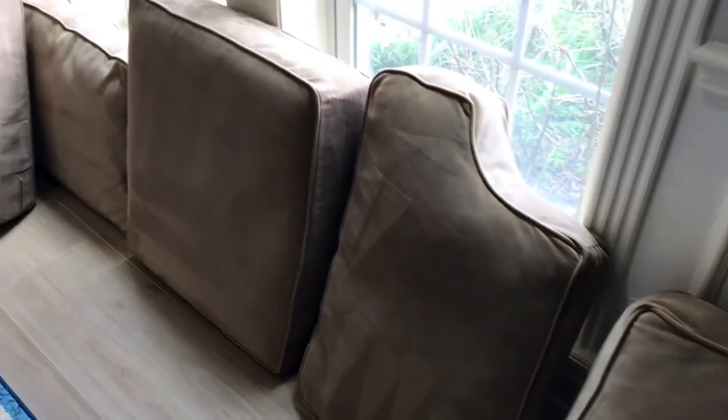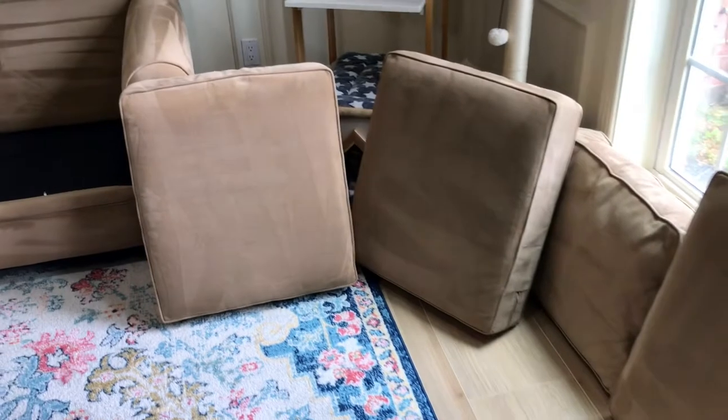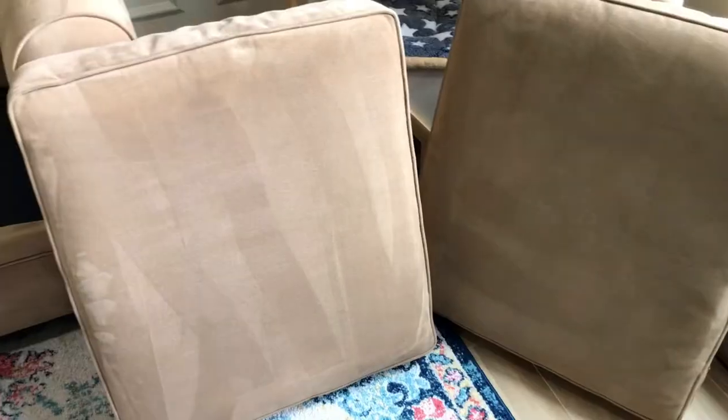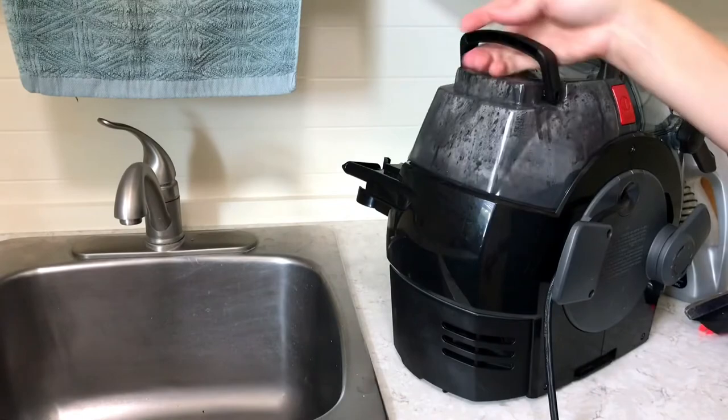After cleaning all of the couch cushions, I set them up around the room so they weren't touching each other and could air dry. They'll still be slightly damp to the touch — you want to make sure you do a good job suctioning out all of that water — but then it still takes about four to six hours for the couch to dry according to Bissell. Mine was probably dry in about three, but I didn't sit on it again until the next day.